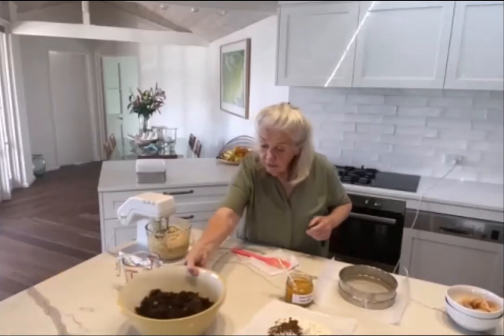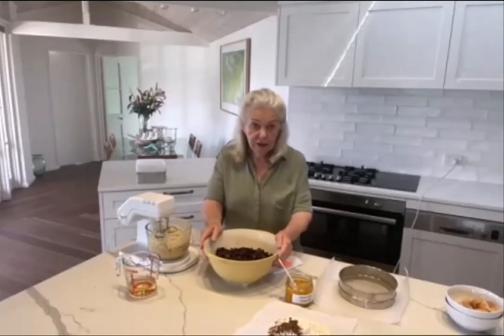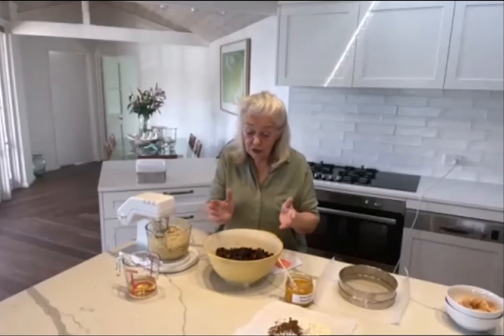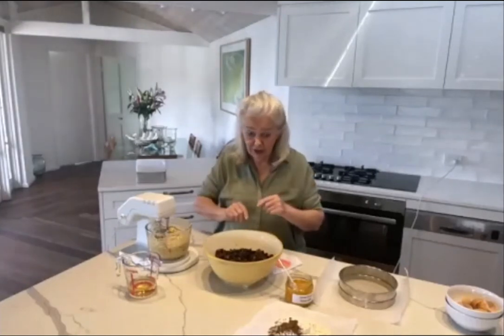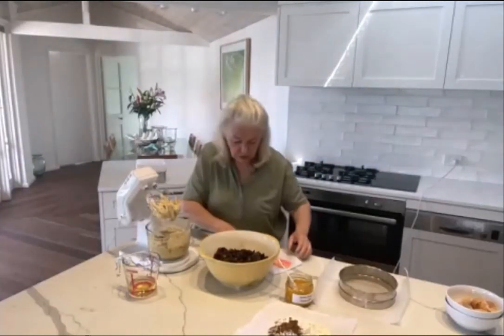In this bowl I've got a kilo of mixed fruit. Generally I just buy the best supermarket mixed fruit — this one has cherries in it and I've added 125 grams of prunes. Sometimes I do dates, sometimes prunes, sometimes a mix of both. Sometimes I add nuts, but I actually prefer not to use nuts in the cake because they'll often interfere with the cutting. If I want nuts, I'll put them on top of the cake, not in it.